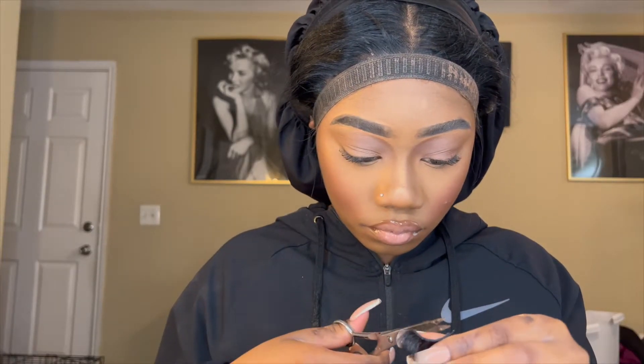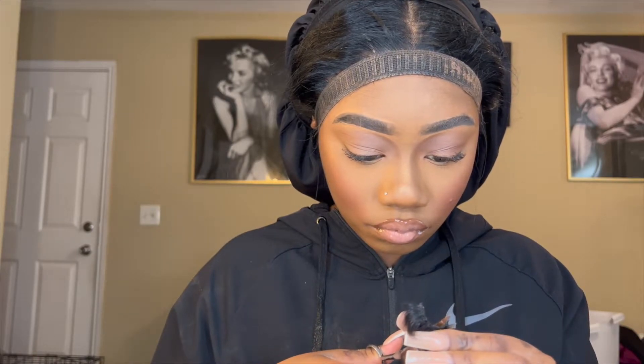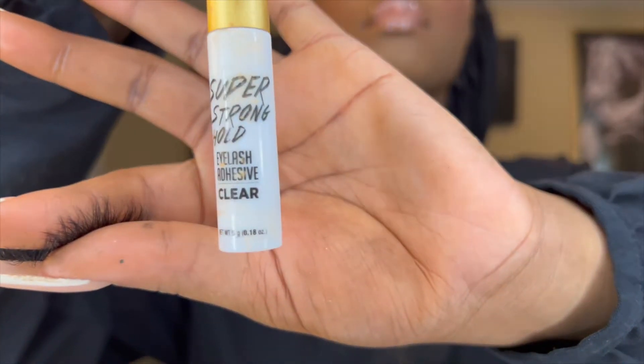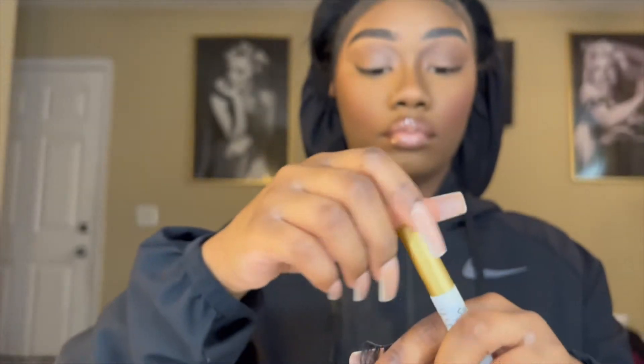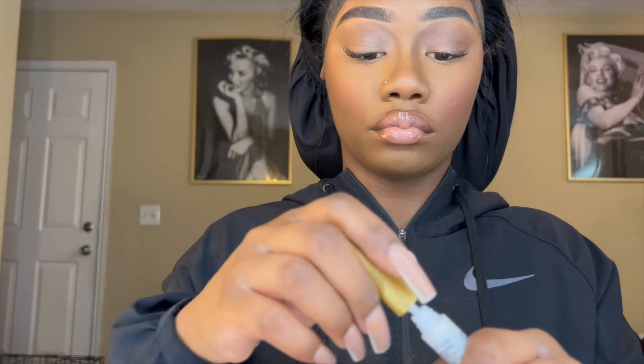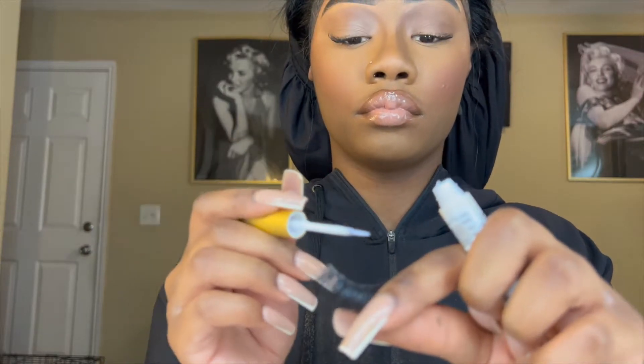Now I'm going to take the lashes and measure them to my eye to make sure they fit well. Before you apply any lashes, you want to make sure you measure them to your eye, because some lashes shouldn't be fitting all the way to the inner corner. You want them to fit your eye perfectly. I'm cutting off the excess that doesn't fit my eye. Then I'm taking my Kiss super strong hold eyelash glue in the shade clear, and I'm putting a very thin layer on my eyelash strip.